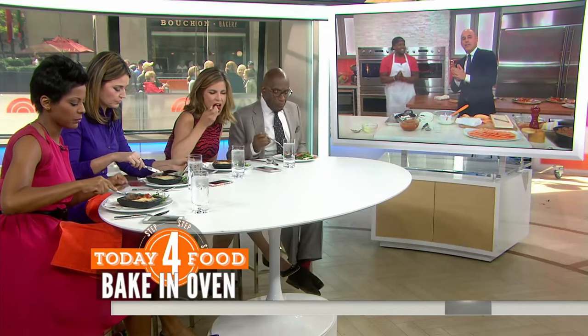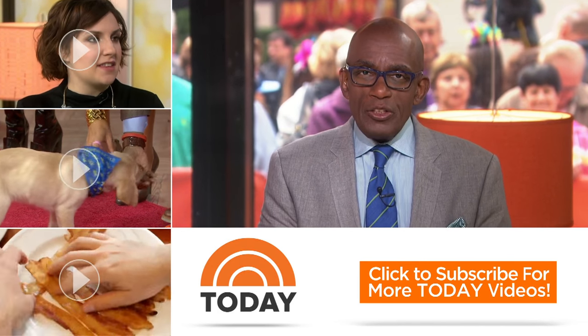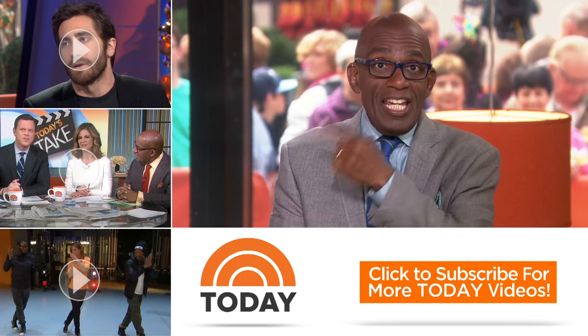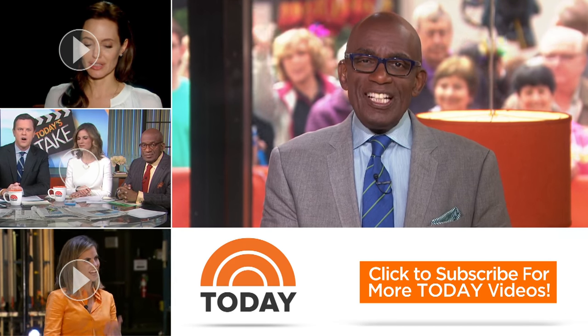To get the recipe, head to today.com. Hello, Today fans — thanks for checking out our YouTube channel. Subscribe by clicking that button down there, and click on any of the videos over here to watch the latest interviews, show highlights, and digital exclusives.